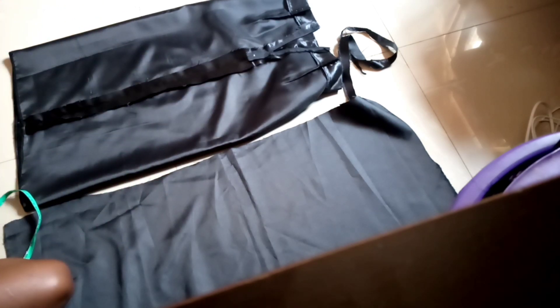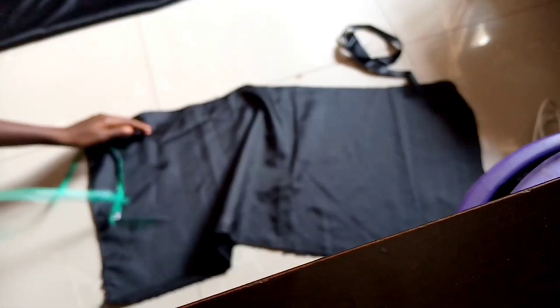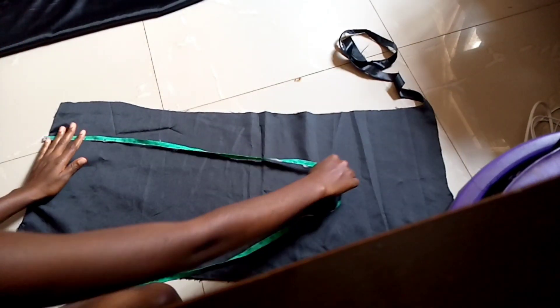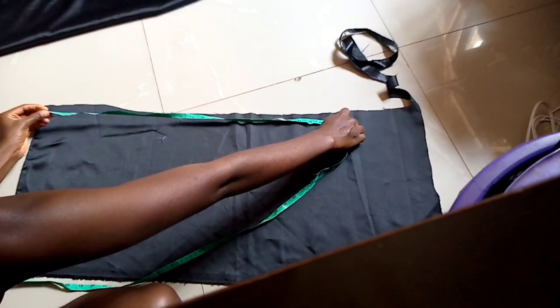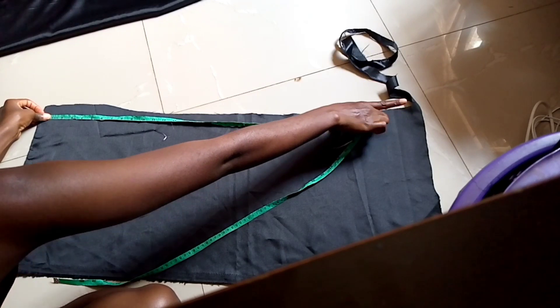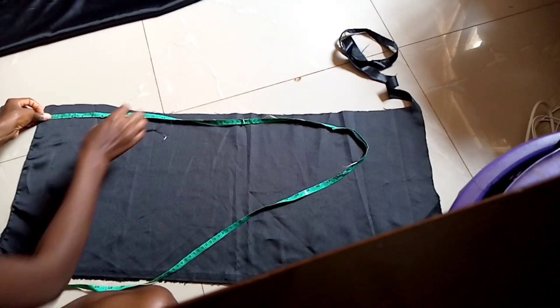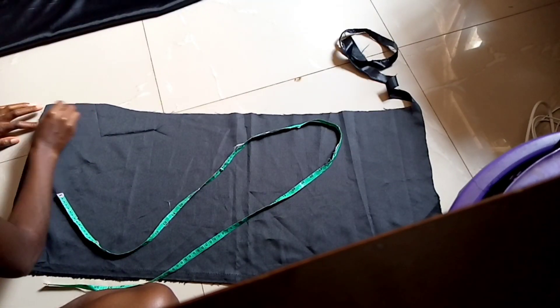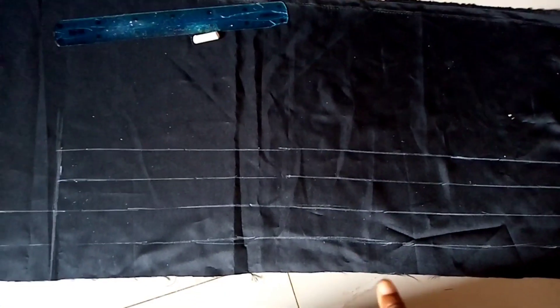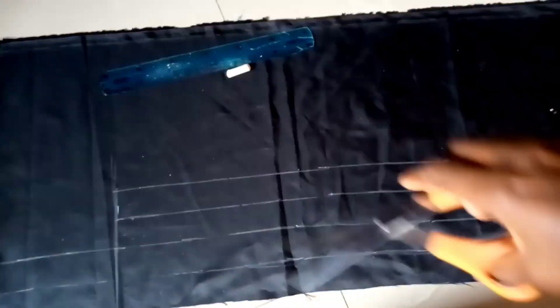From right underneath the zipper down is 22 inches, so our strap length is going to be 22 inches, and the width will be one and a half inches. With the help of my ruler I've measured everything out, and now I'm going to cut it into four pieces.